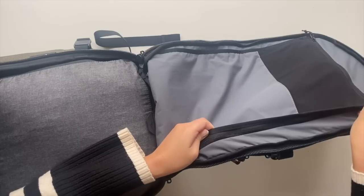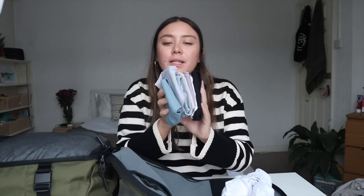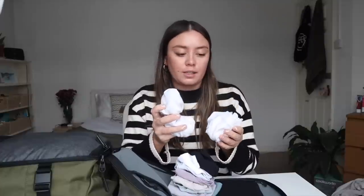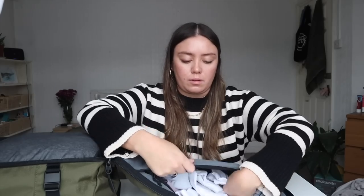Usually I'd take another packing cube for underwear and socks, but because this bag has a secret flat pocket I'm going to put all my underwear and socks flat in there and leave extra space at the top. I have nine pairs of underwear — I always bring just more than a week's worth, you never know when you might need a spare pair. Since I'm in hot weather and bringing two pairs of sandals, I don't think I'll wear sneakers a lot, so I'm bringing just four pairs of socks, one of which I'll wear on the plane.